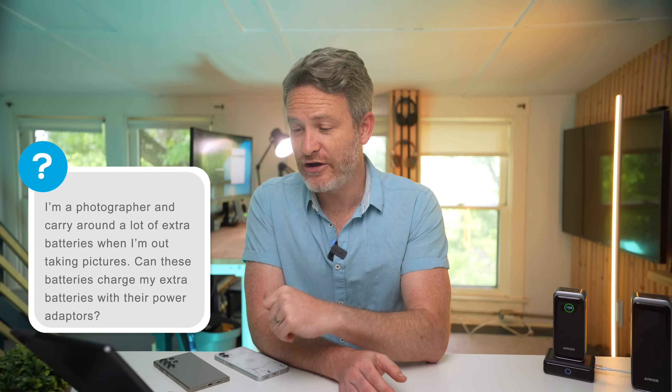A photographer asks: I carry extra camera batteries — can the Anker Prime charge them using my power adapters? The Anker Prime does not have AC charging capability. Most mirrorless cameras do have a USB-C port so you can plug directly into the Anker Prime, but if you want to charge additional batteries outside the camera, some camera batteries have adapters or third-party USB-C adapters that would let you plug directly into the Anker Prime bank. With one of those adapters you should be able to power everything you need without issues.